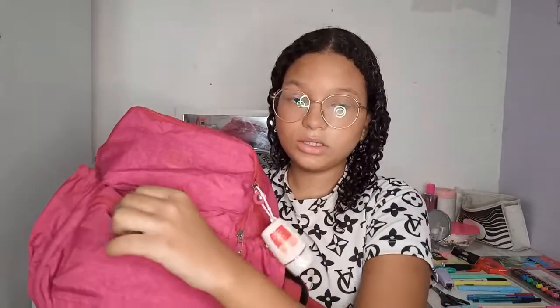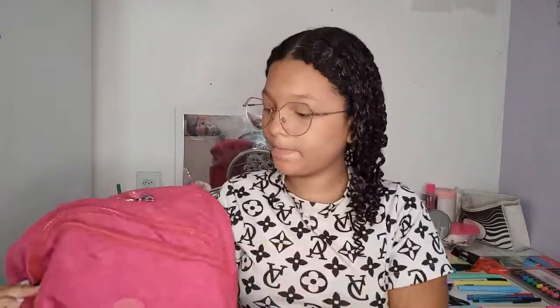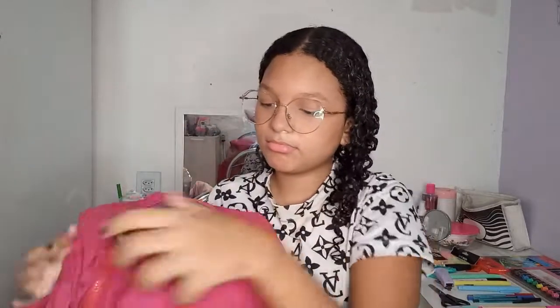Tem esse bolso aqui na frente, tem esse bolso aqui, tem esse bolso aqui, e tem o maior bolso, que é o que tem mais coisa dentro. A gente sabe que cabe muita coisa dentro. Tem esse bolso aqui e aqui tem um bolso que é muito enorme. Na mochila também eu vou usar esse estojo aqui, que é quase a mesma cor dela. Ele tá meio sujo mesmo, eu lavei ele hoje.